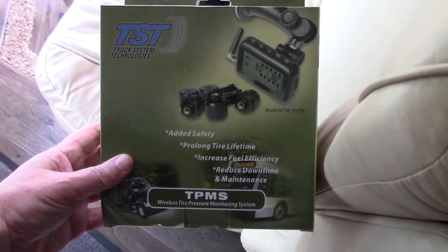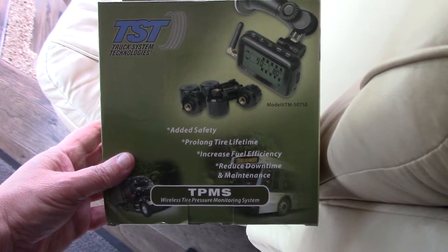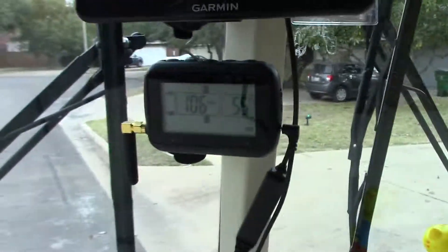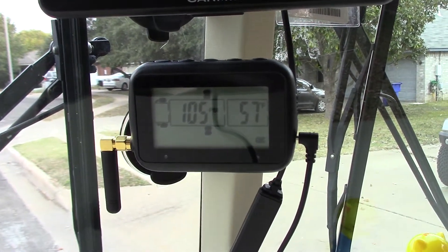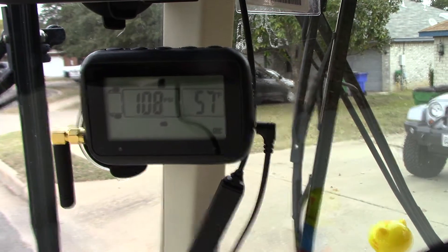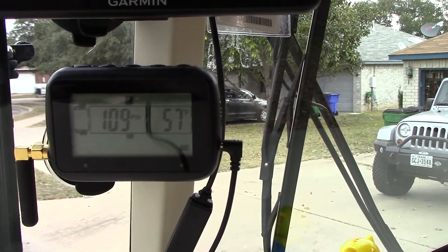This is a quick review of the TST TPMS system. I've been into this for a long time but just never got around to doing a review. I've had it for a year and a half to two years now and I've been using it. You can see the reading right now — I've been putting air in my tires. It cycles through each tire and shows the temperature.